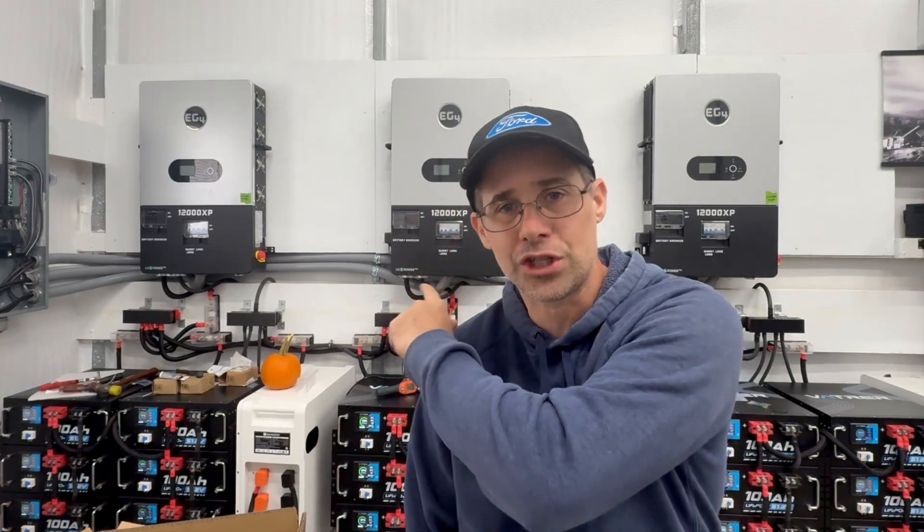Hi and welcome to Mike's Garage. Today I'm going to talk about trenching and connecting my three EG4 12,000 XP inverters to my house. So let's take a look.